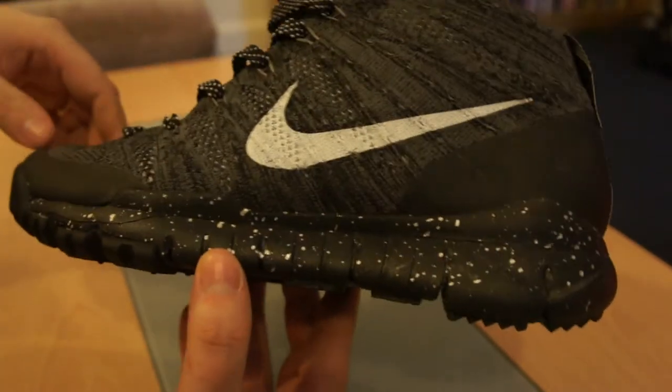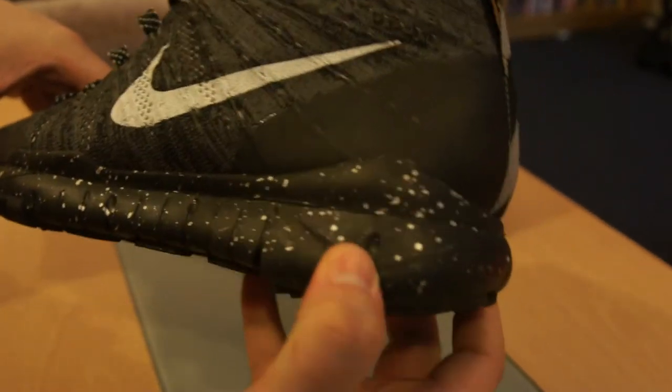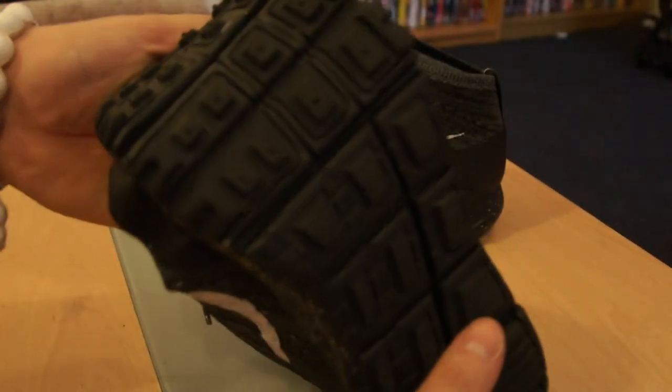I think this is Thylon — they're calling it the Thylon cushioning system in the sole, which is just a really thick foam. It's got that Nike Free Run sole where it's got big gaps in it so it can flex.